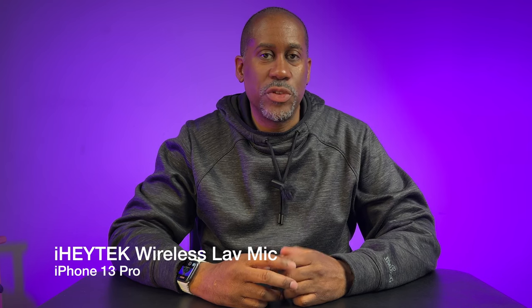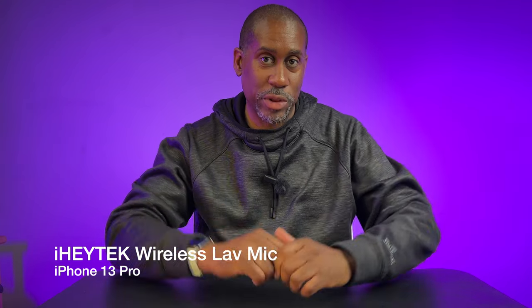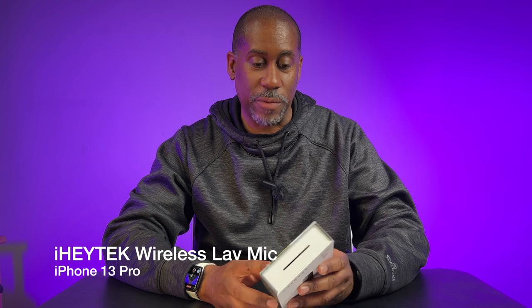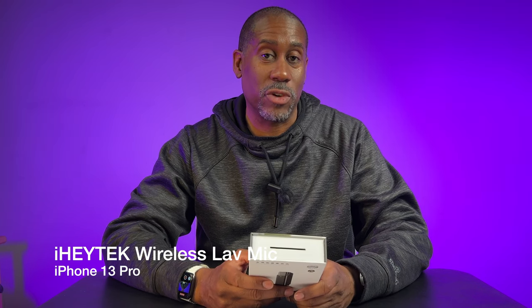Let's go ahead and hook this thing up to the camera and see what it sounds like indoors. We'll go over some of the specs and see what this thing is actually going to do. So I have the microphone hooked up to my iPhone now and I'm actually recording with it. I have the microphone connected right here onto the drawstrings of my hoodie. The box says it's good for sound and picture synchronization, real-time sound reception, tiny and portable, and plug and play. The transmitter and the receiver are both very, very small and lightweight — you can literally put these in your pocket and forget they're there until you need them.